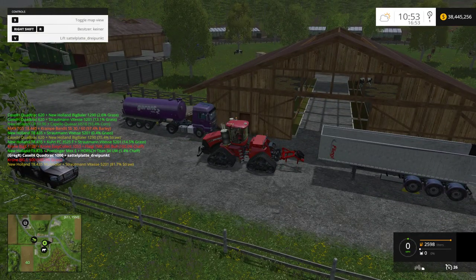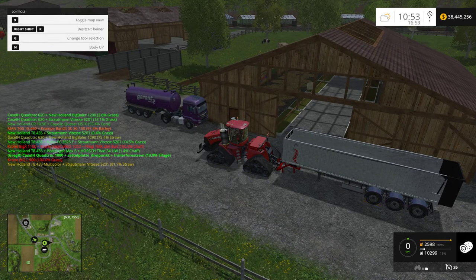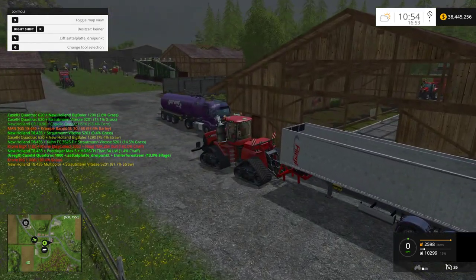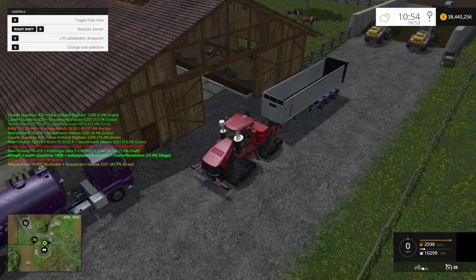And you can raise and lower this device and connect it to a trailer. Also, while it's connected, you can lift it and lower it. What's nice about this is you have like a bunch of trailers and a bunch of tractors mixed around, and sometimes it's easier to move them like this.